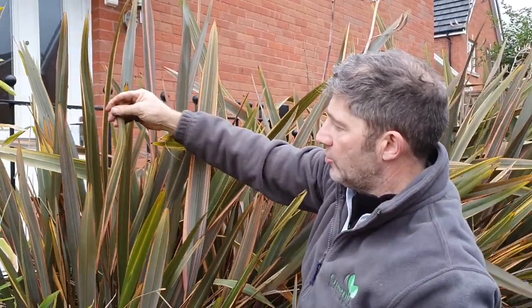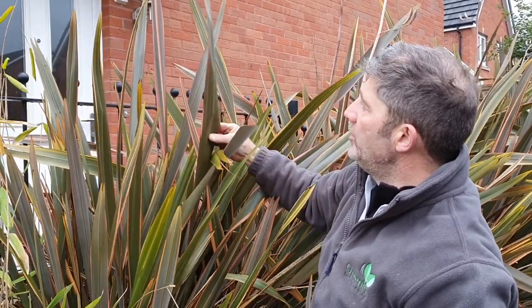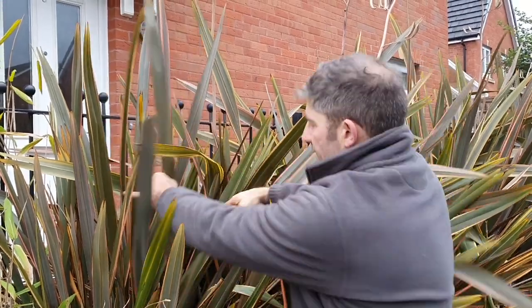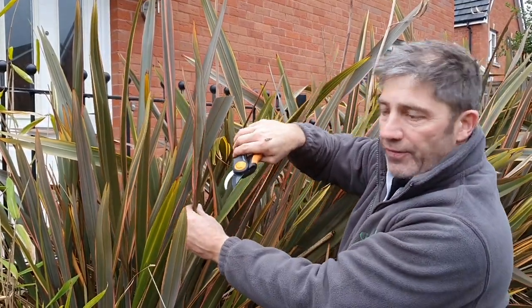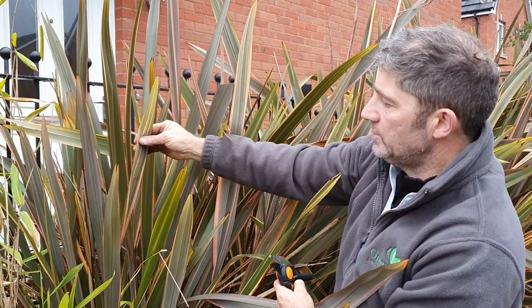Once we've decided what height we want to grow to, that's the height. So what we do is reduce the height by removing the higher ones — and like I said about the flower part, we'll follow these all the way down and cut them at 45° as low as we can get it, and then you're left with the ultimate height.